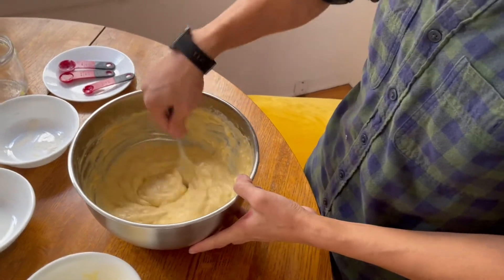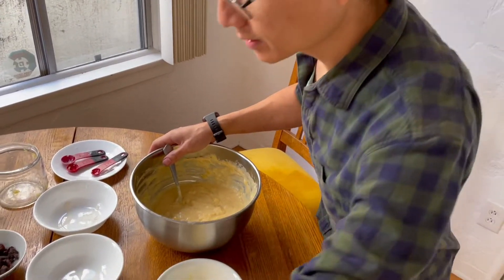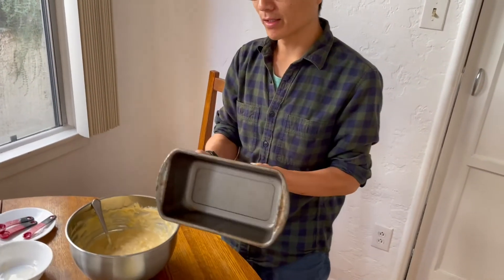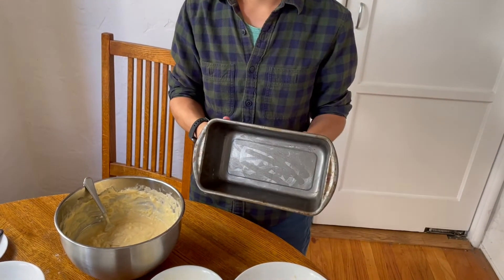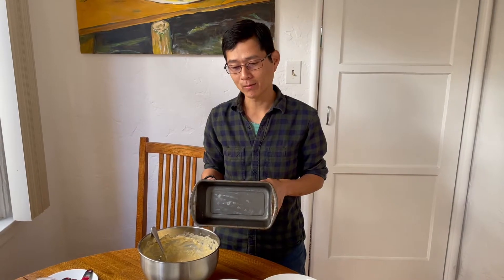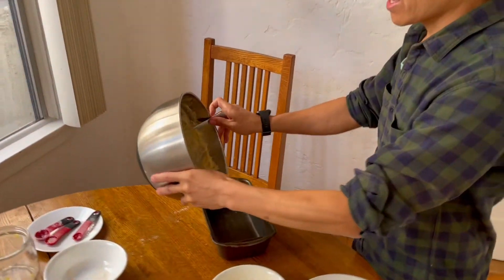Once all the fruit has combined with the batter it should look something like this — fairly thick. Now take a bread pan and butter it. I just took a stick of butter from the refrigerator and spread it throughout the pan. One thing I should have mentioned earlier: before you start buttering your pan, preheat your oven to 350 degrees. We're going to cook the banana bread at that temperature for about one hour. Go ahead and add the mixture to the pan.